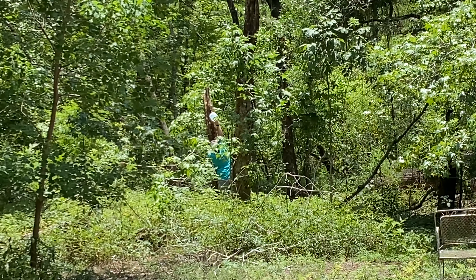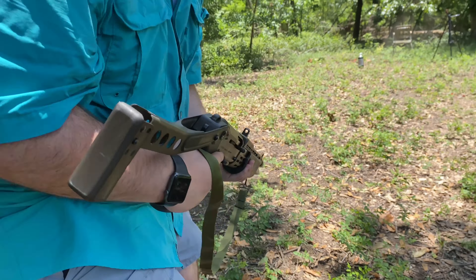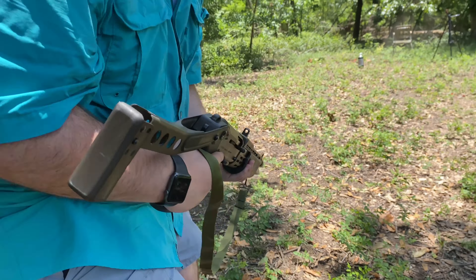So the SPAS-12 was banned from importation because it looks scary — those assault weapon ban features — but it worked, as we've seen here, not that great. Essentially it's the same as this gun right here: a Remington 1100, one of the most popular semi-automatic shotguns of the 70s, 80s, and 90s for hunting. This is a full semi-automatic shotgun with no pump action, and as you can see it works a bit better than the SPAS-12. The SPAS-12 was banned because it looks scary, but the Remington 1100 wasn't — no scary black polymer, just a wood stock. It does have a five-round internal magazine rather than the SPAS-12's eight-round magazine, but it shot the same shells and works a lot better.